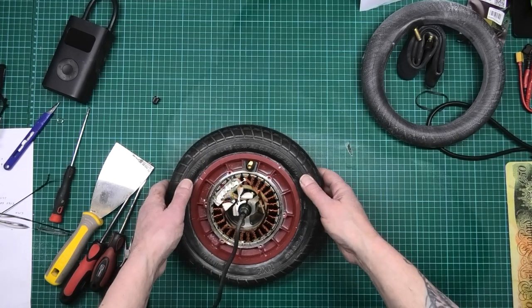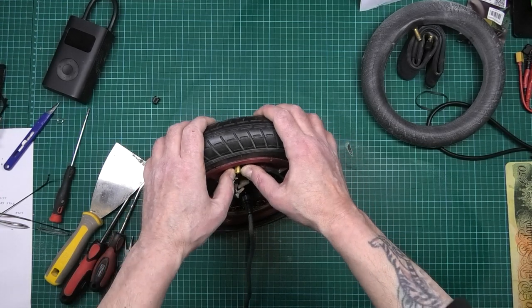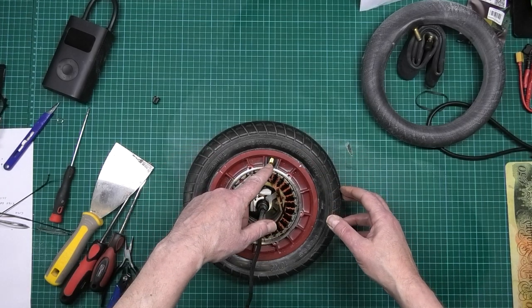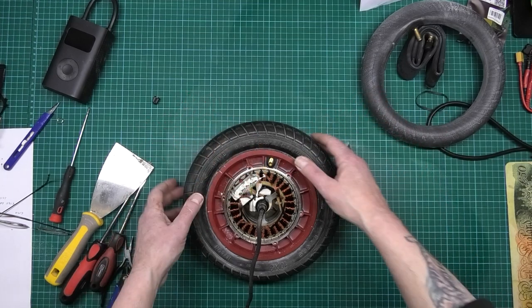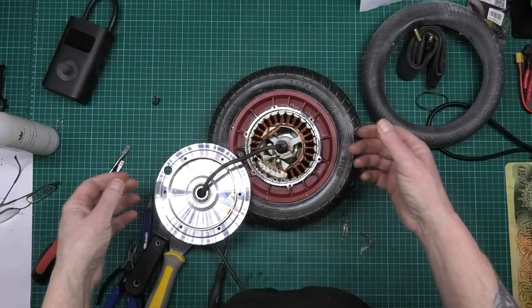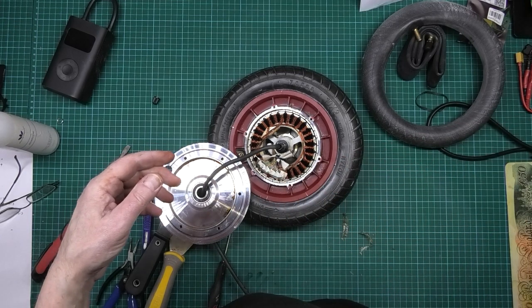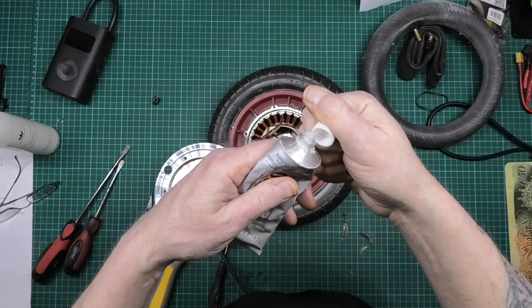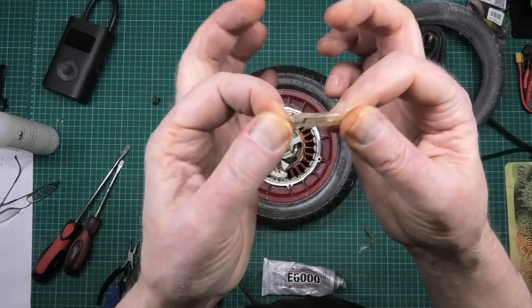Because this has got such a short valve stem I'm not going to need to put the spacer in — the spacer is basically a nut. I don't need it, don't care. I've cleaned it all off using some acetone just to get the remainder of the glue off.